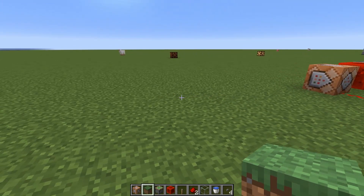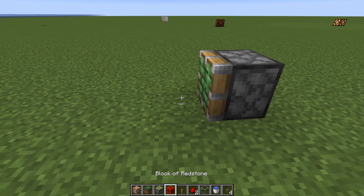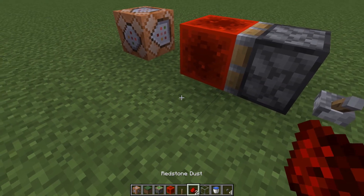Here's how to make it. On one end place a sticky piston, redstone block, a lever, and a command block. Then place redstone like this.